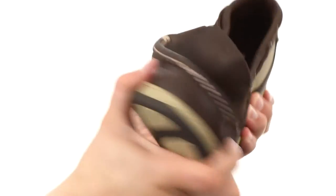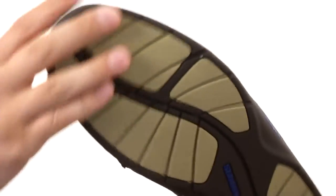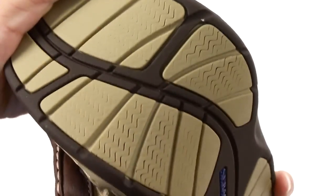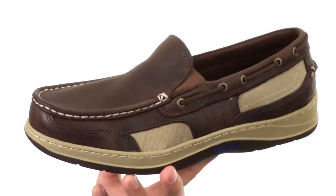It'll help keep you super steady and allow your feet to flex. It's also going to help keep you steady on wet surfaces because you got that little wave siping in there to keep you nice and steady.